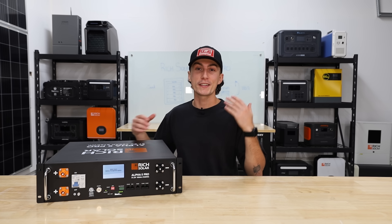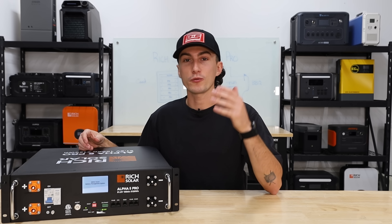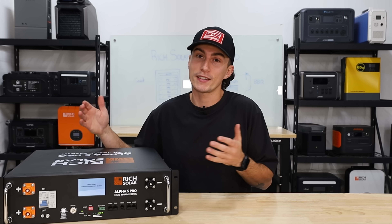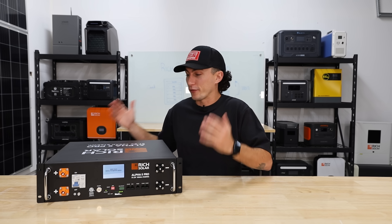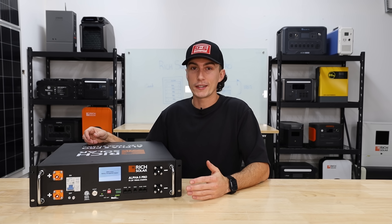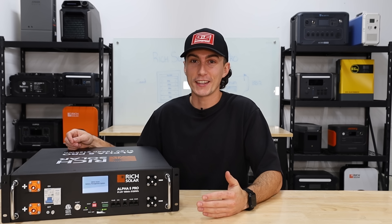Welcome back to the lab where our opinions cannot be bought. Our experience with Rich Solar is hit and miss — some stuff is really, really good, some stuff not so much. So when I first saw this thing and it looked as good as it looks, I was pretty fired up, but I was also ready to be let down. Thankfully, that was not the case.